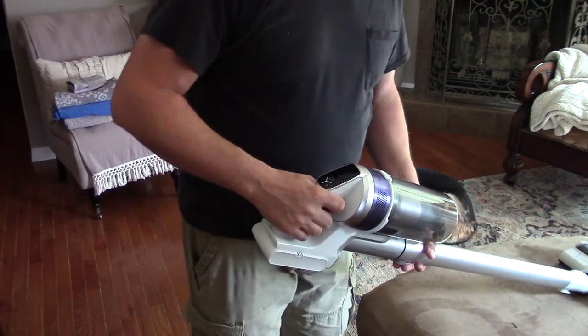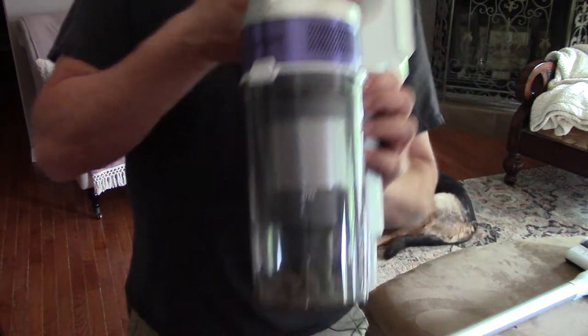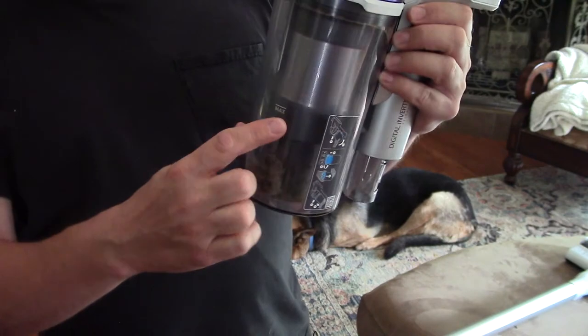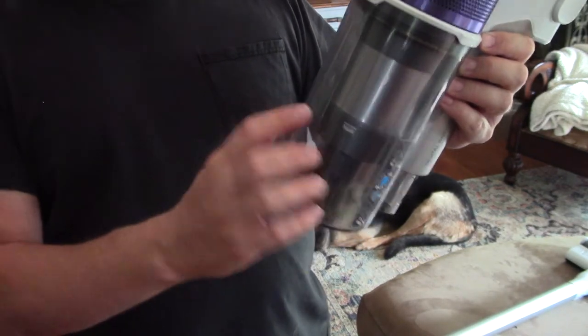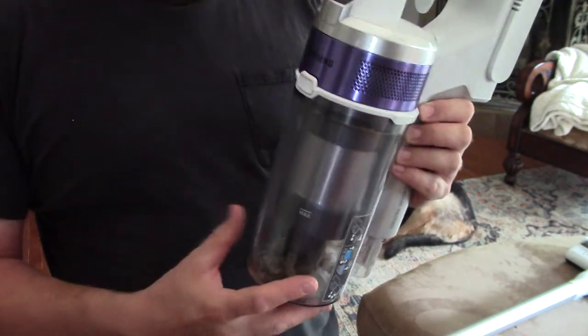Now what about the canister? What about dumping this guy? None of these cordless canisters have very much room. This one's not bad, but you see you've got the max line right here and you really want to follow that, because when your stuff starts packing up, you're going to lose a lot of suction. It's also going to make it harder to clean out.